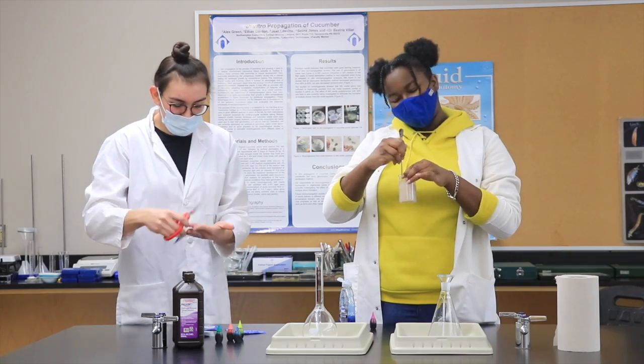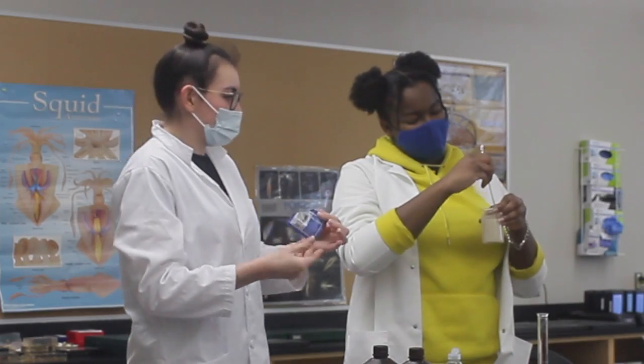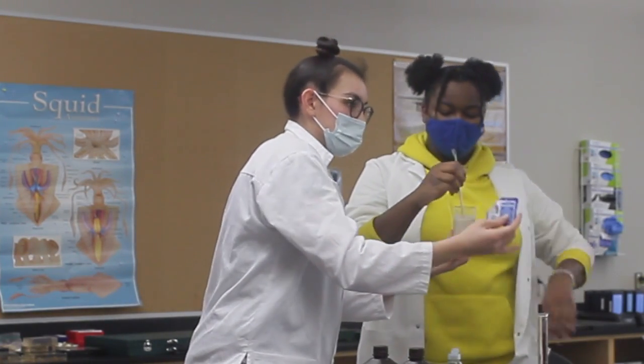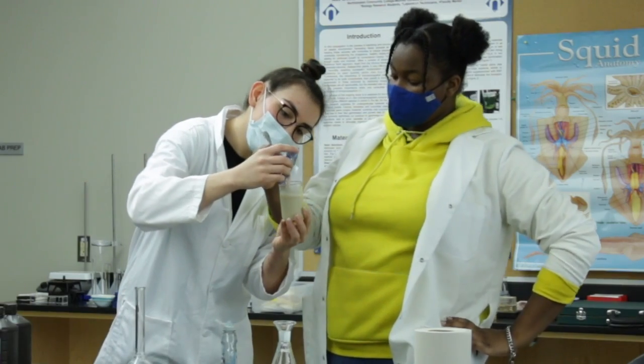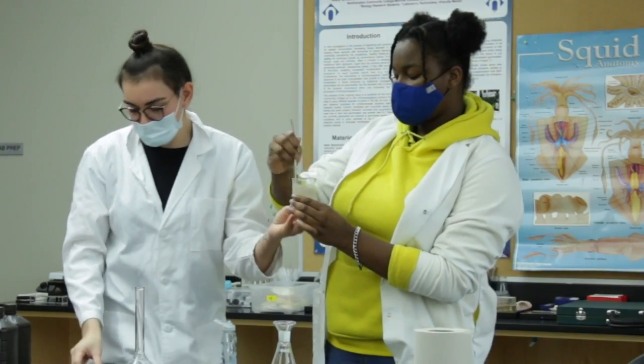It actually doesn't smell that bad. It kind of smells doughy, right? I'm hungry! Let me add some more in there. We're going to double the proportion since we're doing two experiments. Teamwork makes the dream work, guys.